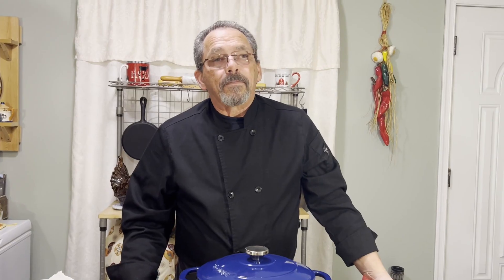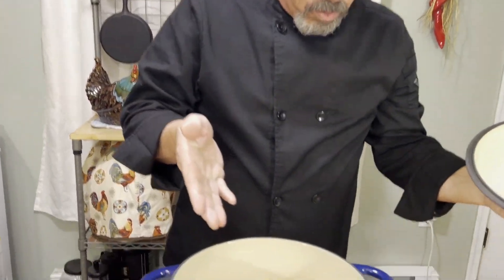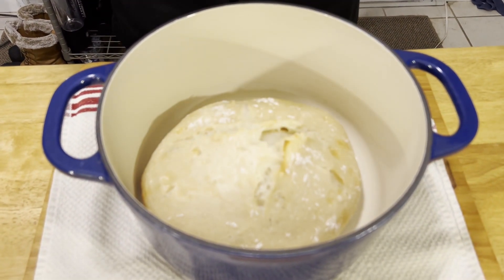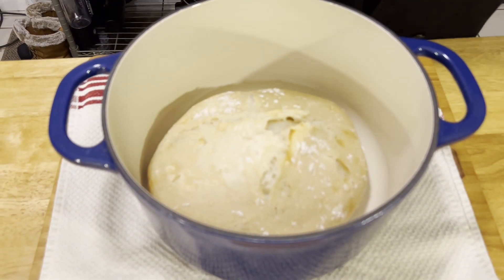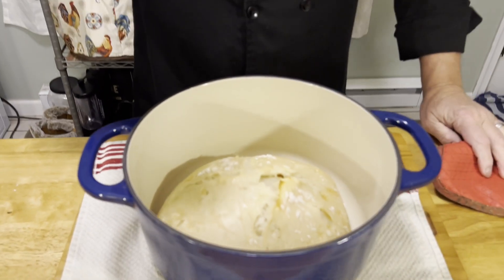We've had it in the oven for 30 minutes. We're going to take it out and look at it — you can see it's not quite done yet. So we're going to take the lid off, leave the lid off, and put it back in the oven for another 20 minutes.